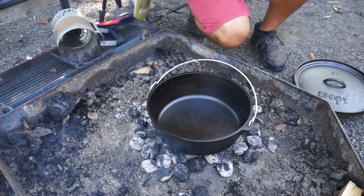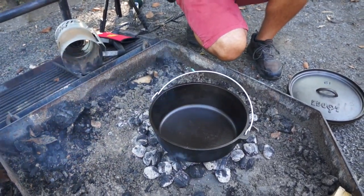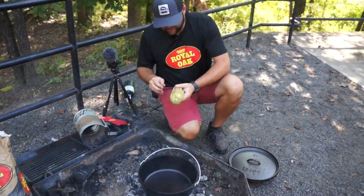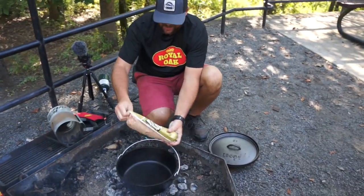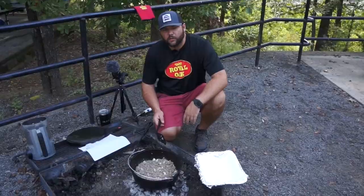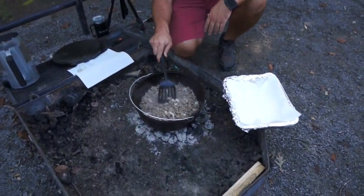I think everybody has probably cooked some sausage, so we'll spare you all that. We'll come back to you whenever this is done — just get that in there and get that cooked up, and then we'll come back to you after that.